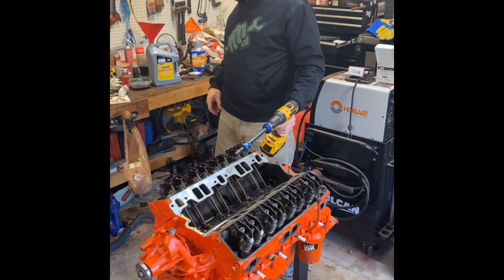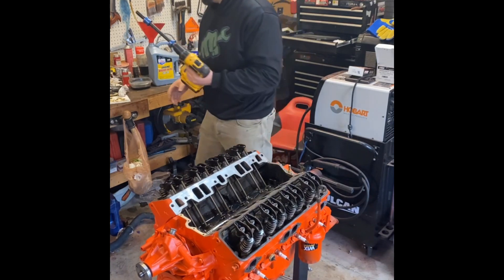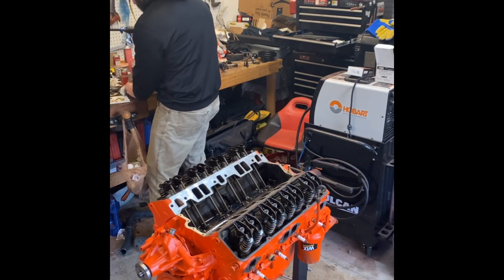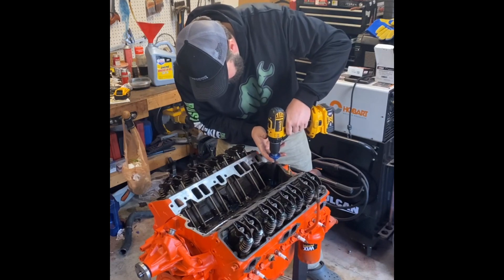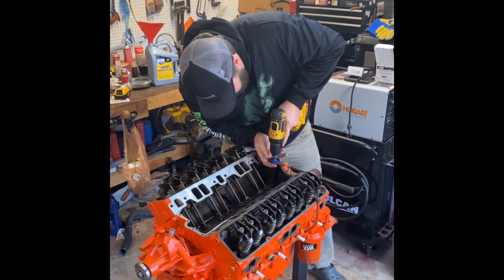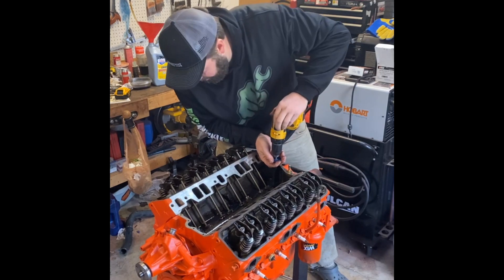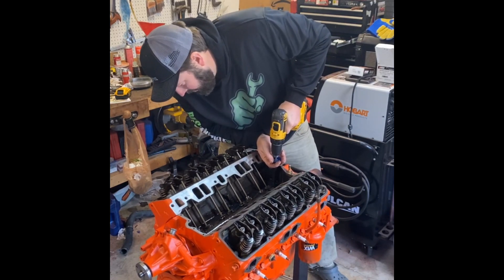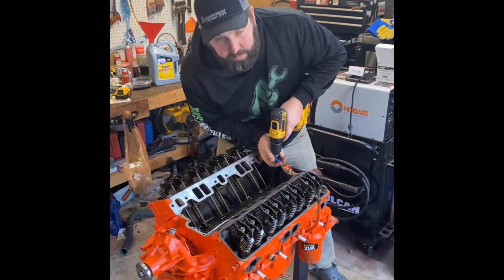Apparently it takes longer than that too. Take three. It's hard to see. All right, we're starting to get oil up on our rockers, so that's good — because I'm about out of battery.